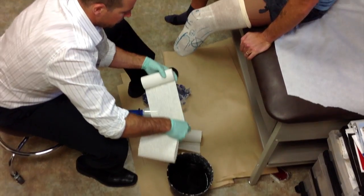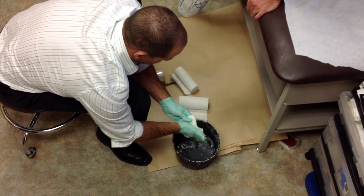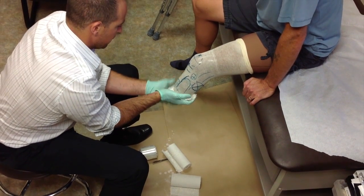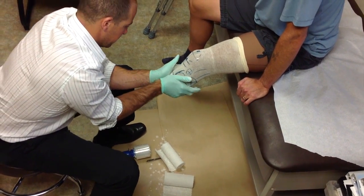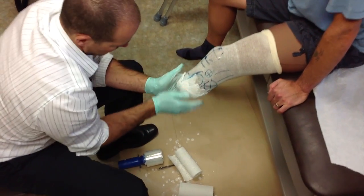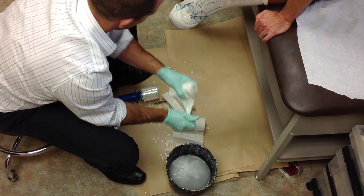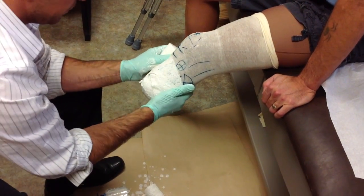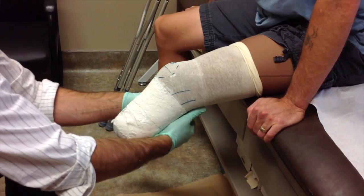Next, the practitioner will take some of this material called plaster of Paris — this is the actual casting material. When dunking it in water, it sets off a chemical reaction that will harden the material after about five minutes, so you've got about a three to five minute working time. The practitioner has taken an entire roll of plaster and is wrapping it circumferentially all the way around the limb to create a nice thin layer of plaster of Paris, with which they can then start to apply pressure in very unique and specific ways.